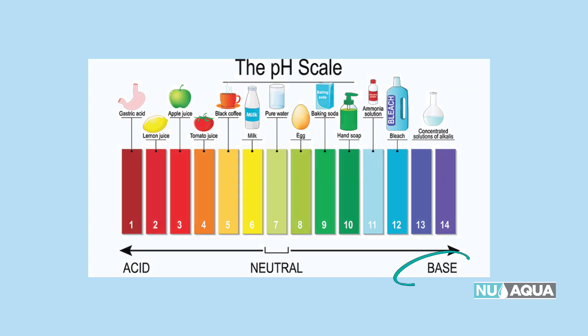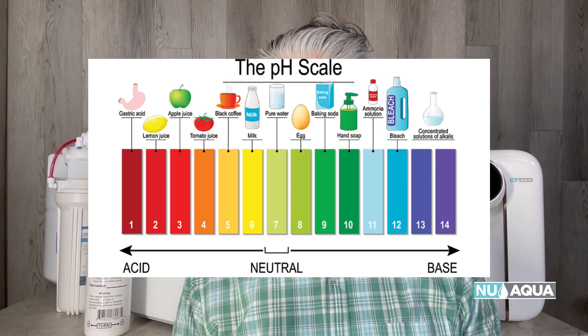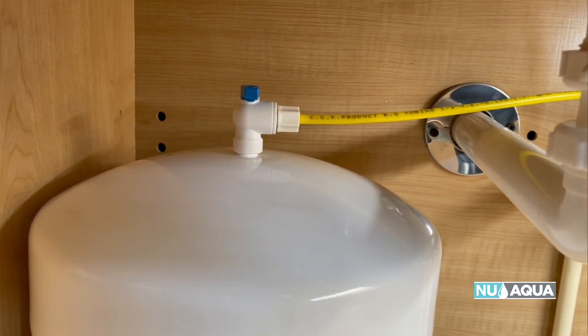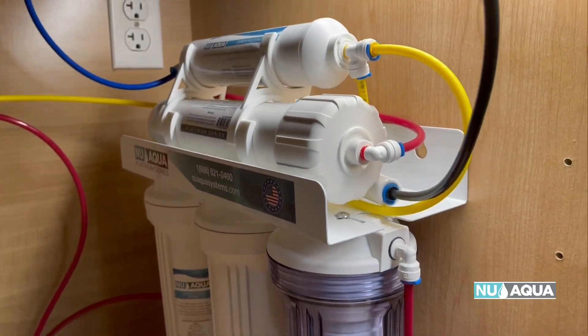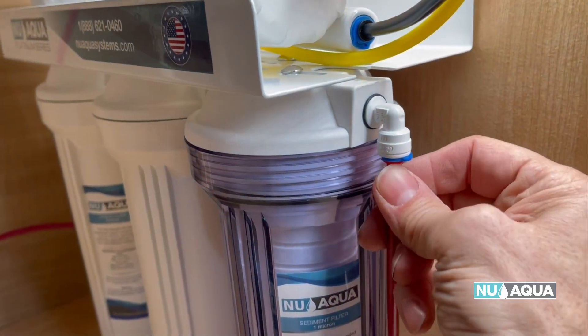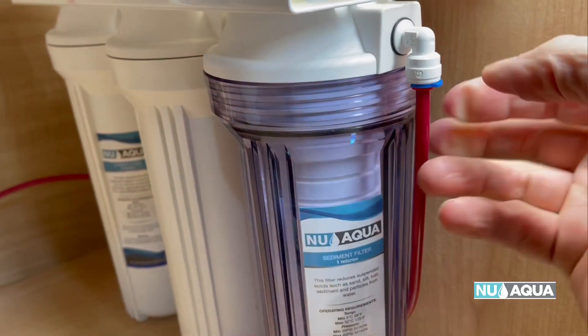Understanding the scale, and knowing you need to be in the neutral range, it's important to understand that when running your water through a reverse osmosis system, the filtration process will remove 99.99% of all chemicals, minerals, and contaminants in your water. Now some of these minerals and chemicals are highly alkaline, and so they add a slight pH boost to the water.